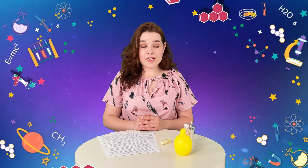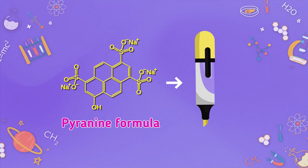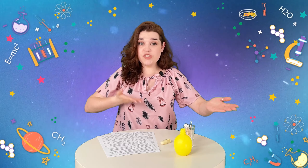Among all the ingredients used to produce highlighter pens, pyranine is the most important one because this ingredient decides the color of the highlighter. But pyranine is pH sensitive. On the other hand, lemon is a natural fruit with acidic juice.